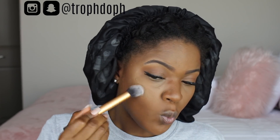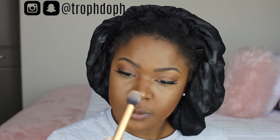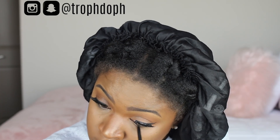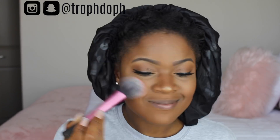Now for the fun part: I'm using the Makeup Shayla x ColourPop loose highlighting powder in the color Booming. This highlighter is so amazing — my new favorite — and it's so affordable. I'm adding it to the high points of my cheeks and my nose. I'm lining my waterline with the ColourPop black gel eyeliner pencil, then going back in with the Shayla highlighter in the corners of my tear ducts for a little pop.